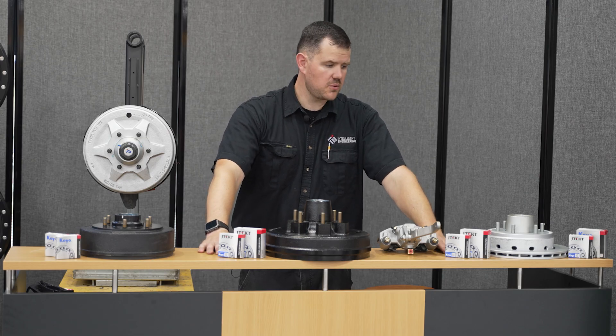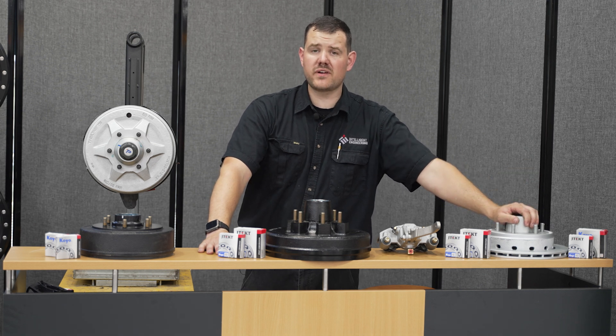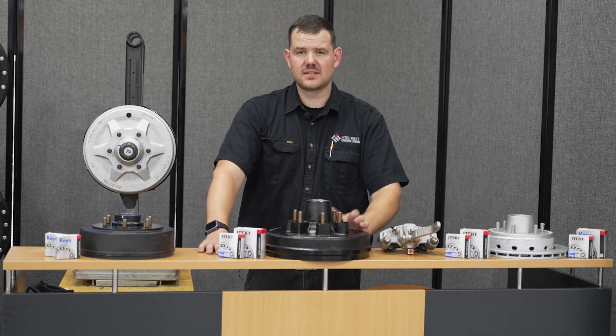That sums it up for us today with the braking systems and the bearings. I hope this information found you well. Cheers, catch you on the next one.